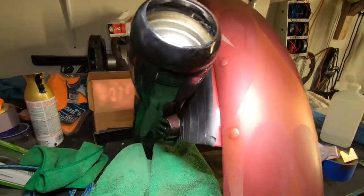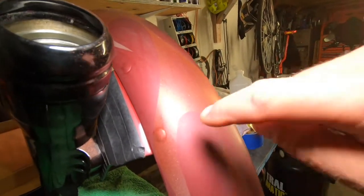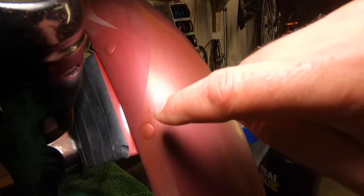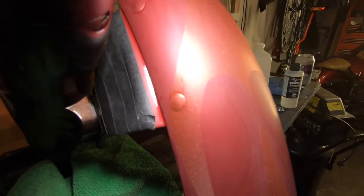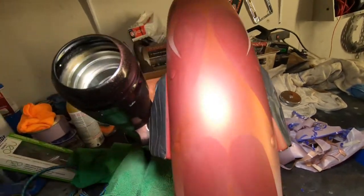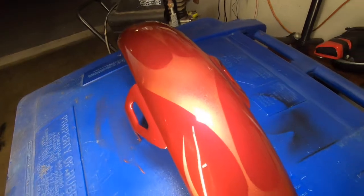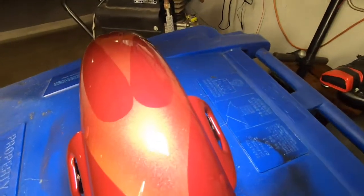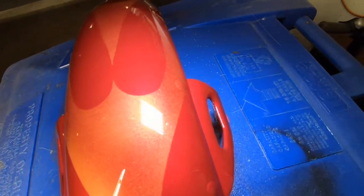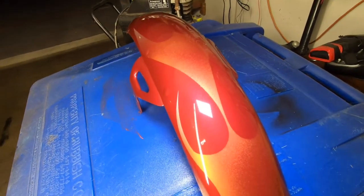There's something right here on the rivet — I don't know if it was dirty or what. Anyway, I just got done putting the 2K gloss on out of the can. Looks pretty good. There are a few little spots but honestly I don't even care — I'm just going to ride it. I'm not going to sand it or polish it, just put it on the bike and ride.